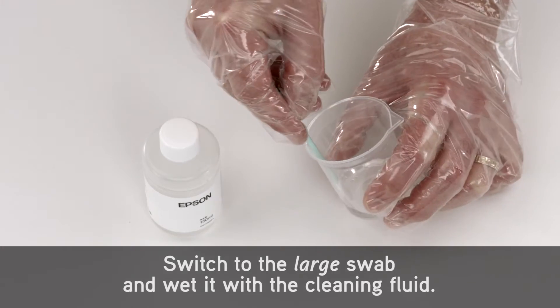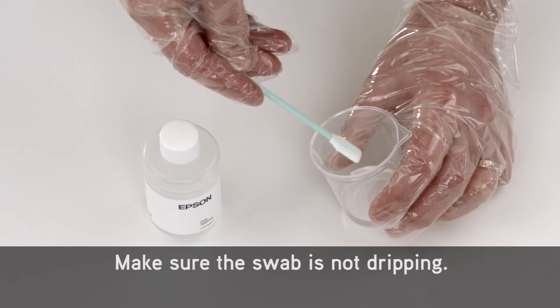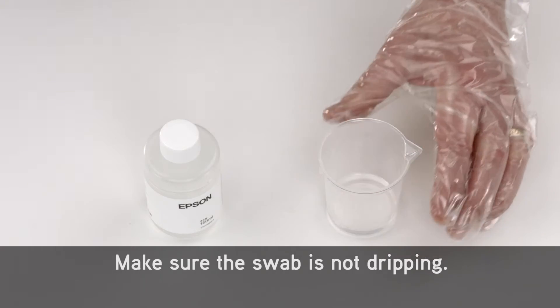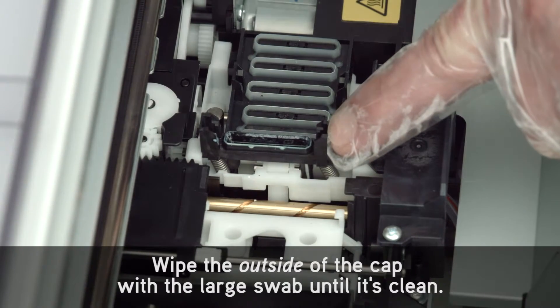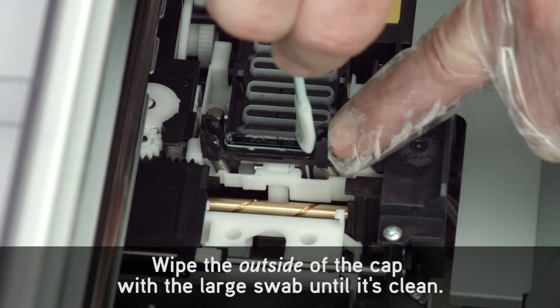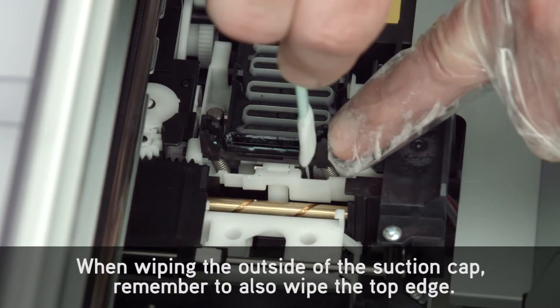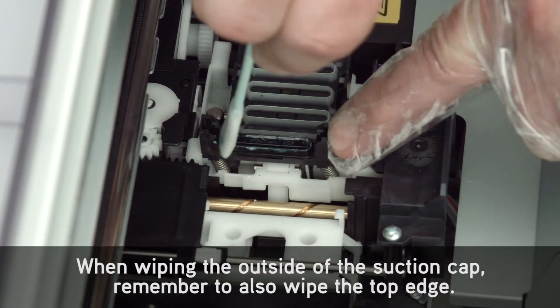Use a rotating motion and rinse the swab in the cleaning fluid as needed. Switch to the large swab and wet it with the cleaning fluid — make sure the swab is not dripping. Wipe the outside of the cap with the large swab until it's clean. When wiping the outside of the suction cap, remember to also wipe the top edge.